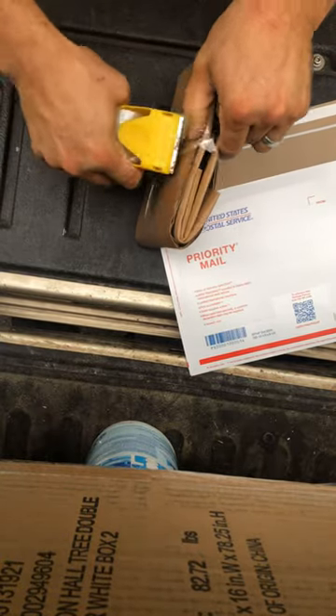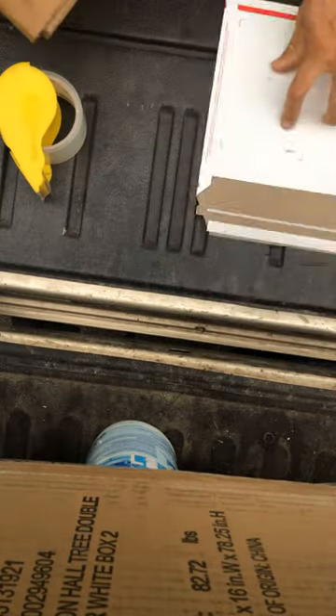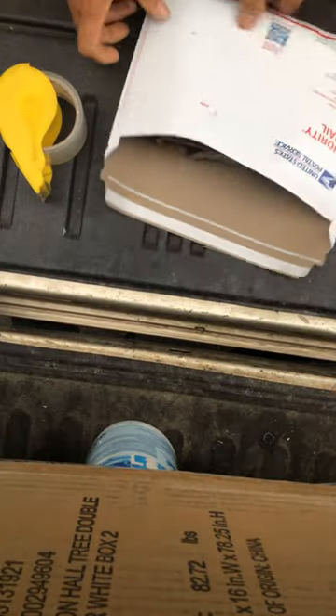There's some taping and I'm pulling the cardboard tight around it to make sure it's not going to move. Now I get a flat rate envelope and put it in there.